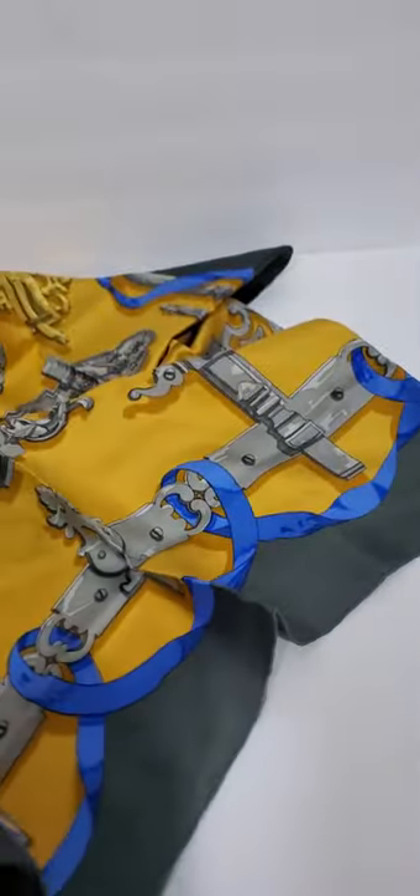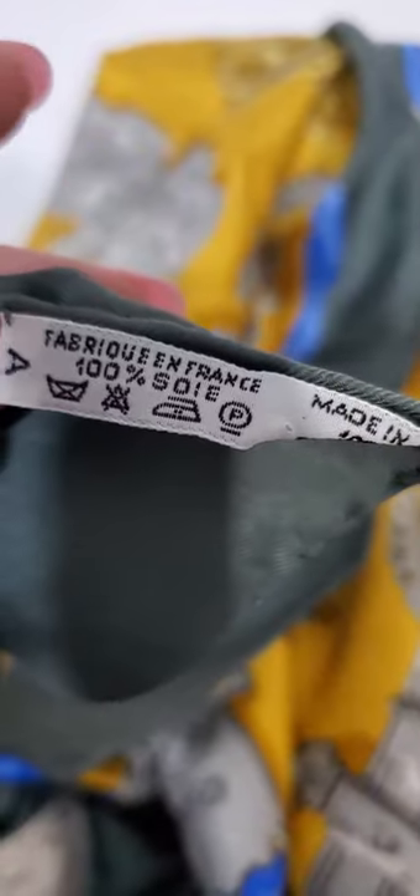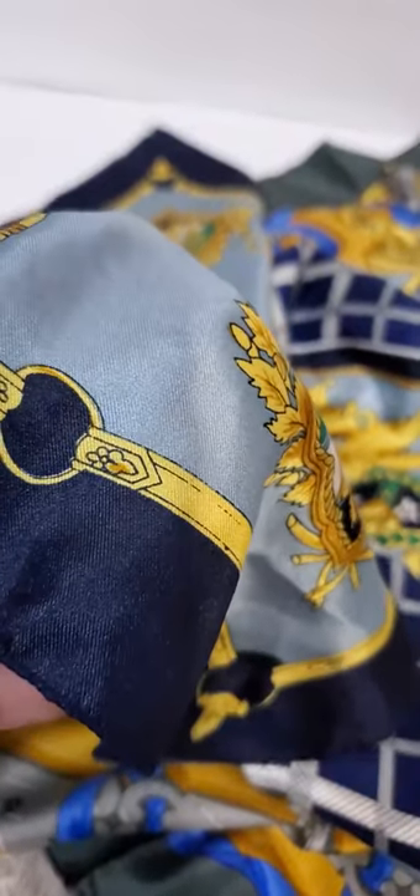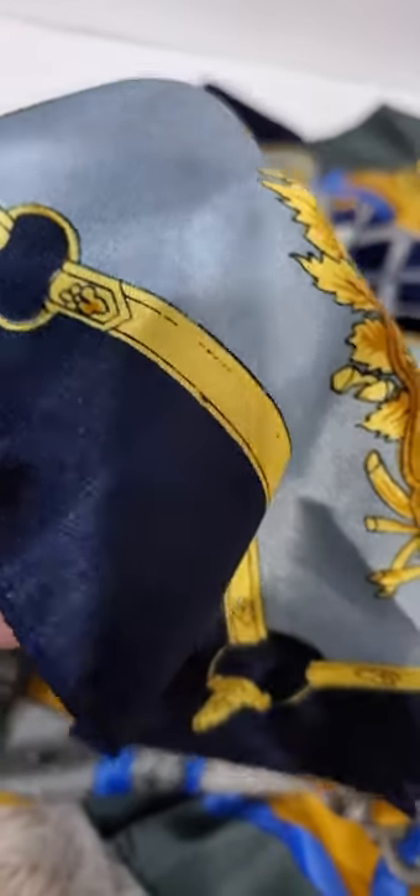This one has a Neiman Marcus label, made in France. Every stitch is perfectly made — it's absolutely a work of art. The colors are very vibrant; they're not fading in certain areas. The shine is different, the texture is different.